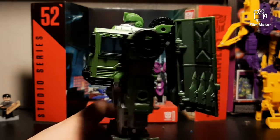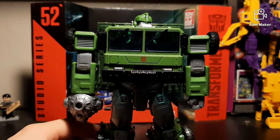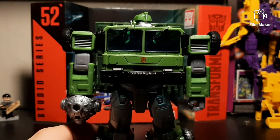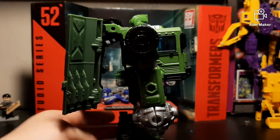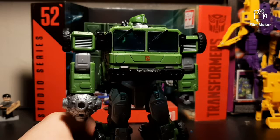Transformers Animated Bulkhead was very round as well. Bulkhead was a helicopter in that one. Yeah, I'm a bit disappointed he doesn't look more like the Bulkhead we know, but he still stands on his own. He still looks really good.